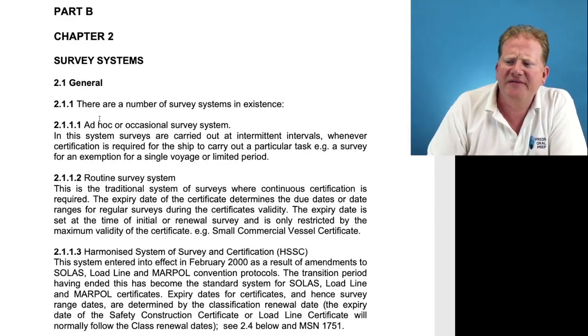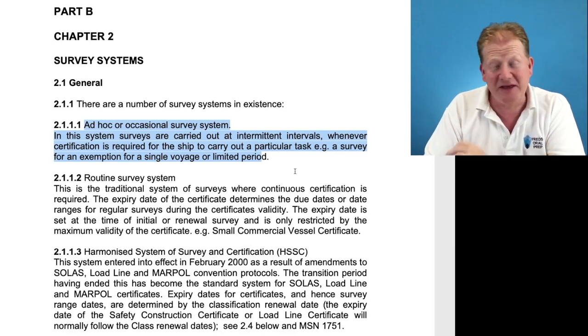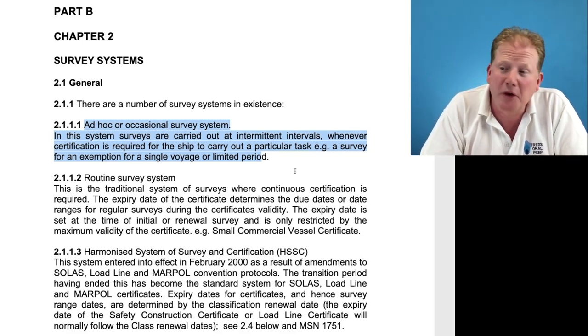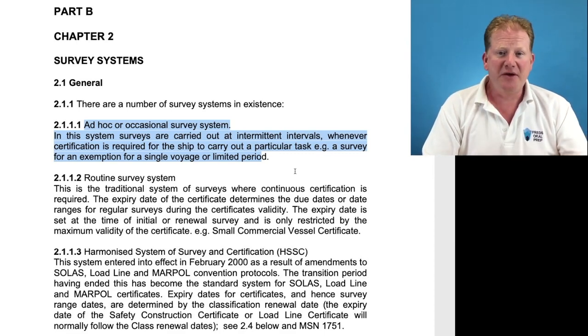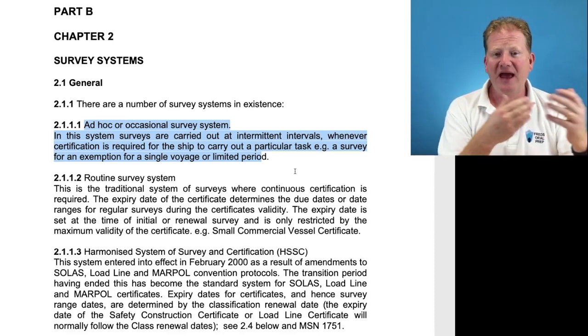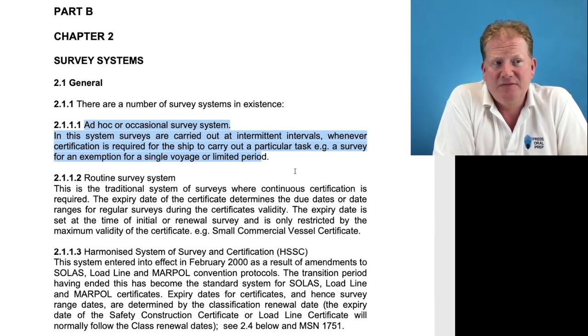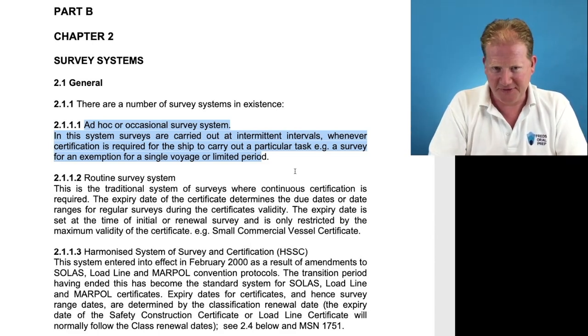We then have different survey systems. Looking at the instructions to the surveyor, we have an ad hoc or occasional survey system — that would be a boat like a museum piece that went out every now and again and would have a survey for a specific voyage. Seems very unlikely for a superyacht, possibly for an older boat. Then we have a routine survey system, which is the traditional system where your expiry date is set, your certificate is there, and there is no harmonization — as it goes out of date, you renew that certificate.